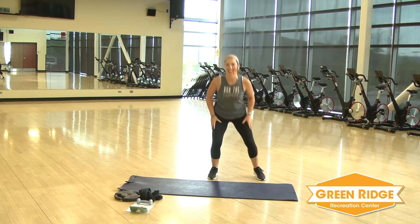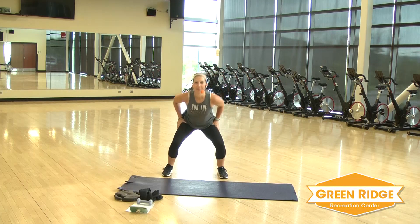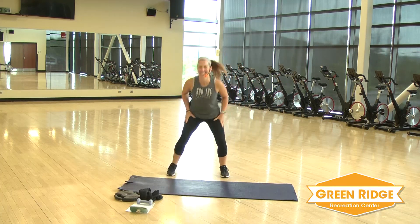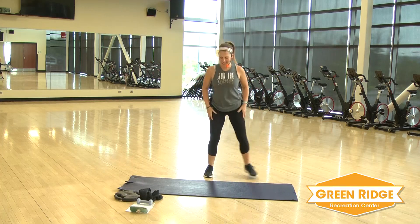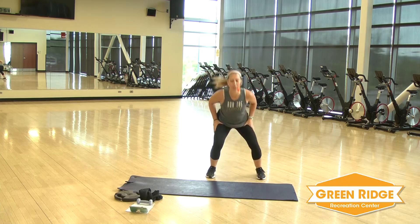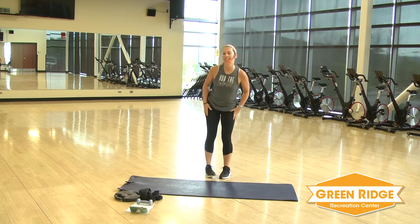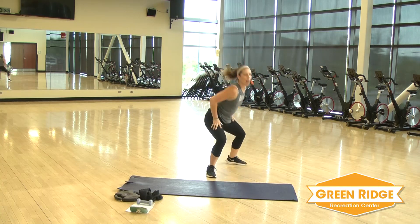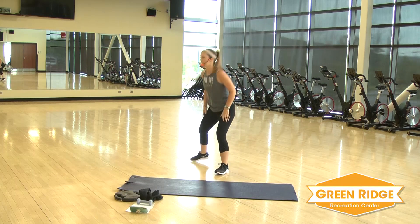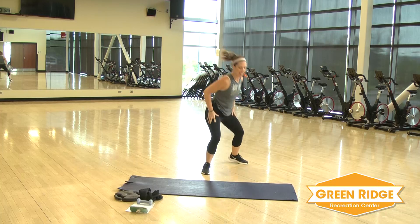Take it side to side, squat — keep that chest up. Keep it going, four, three, two. We're going to take a different direction. You're going to take it transverse to the back. Open up, turn to the back, a little bit lower if you can. One, four, three, two, and one.